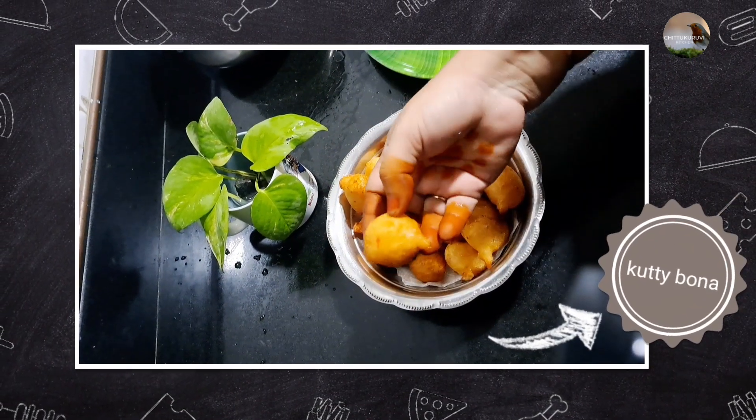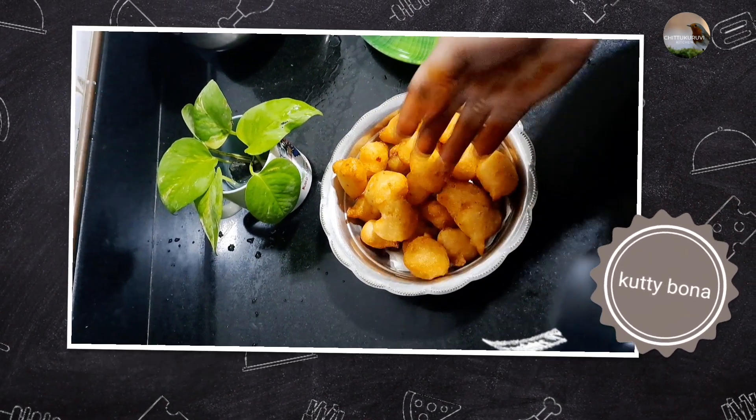Hi friends, welcome to Chittakuri Vekachan. Today we are going to talk about Kutti Bonda.